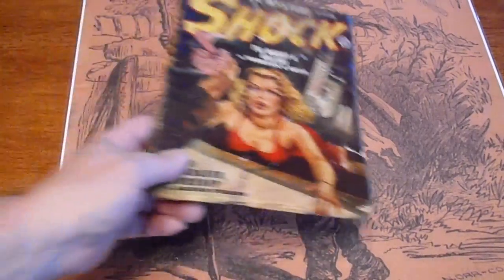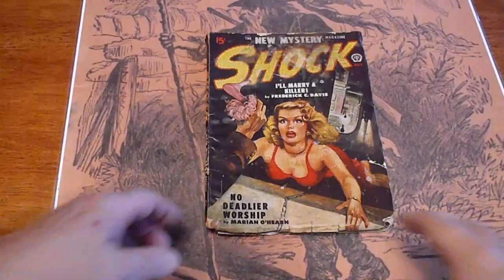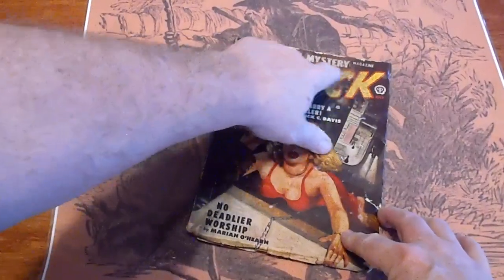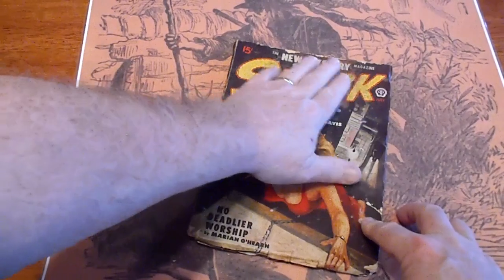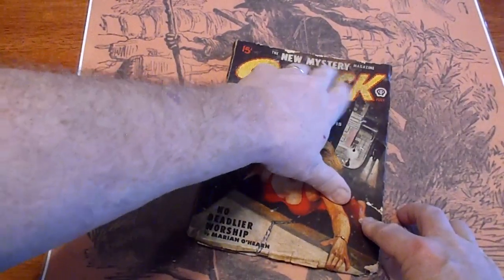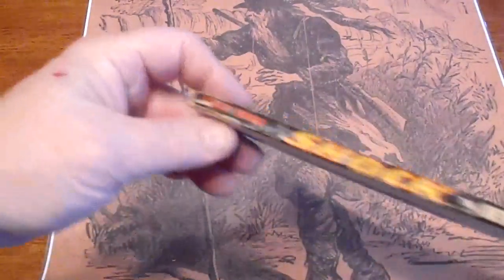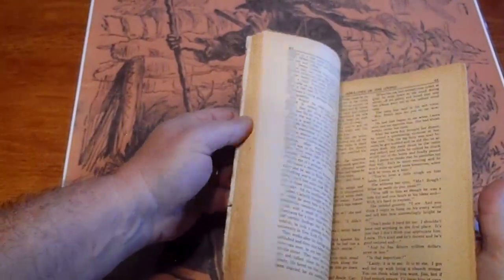July 1948, Shock. It's got some scuffs along the top. Got a tear down here. That's definitely some kind of — I'm going to say moisture. Pages are white.